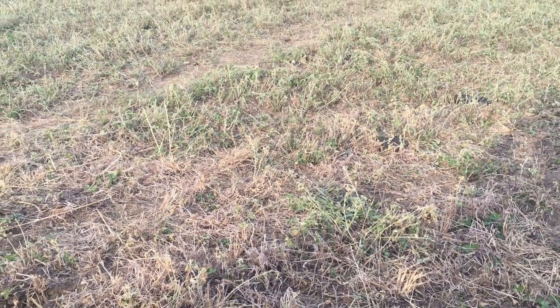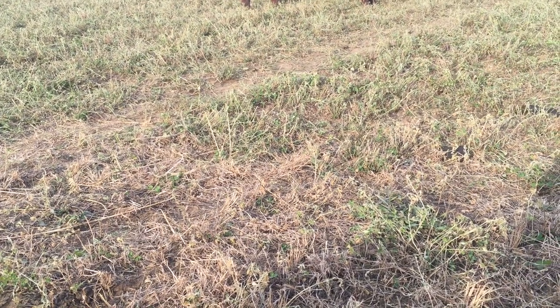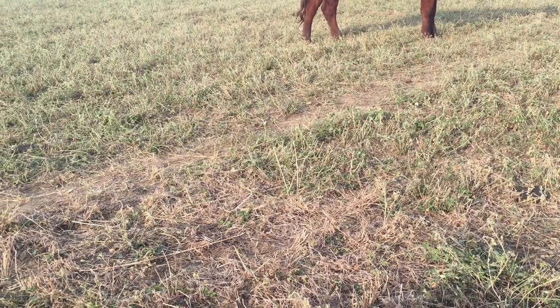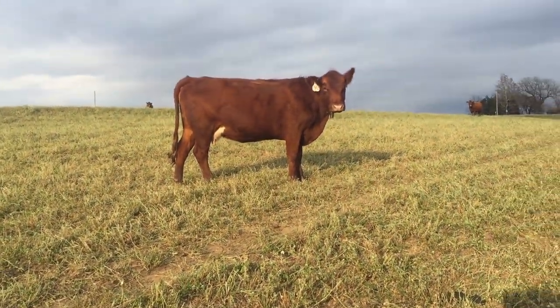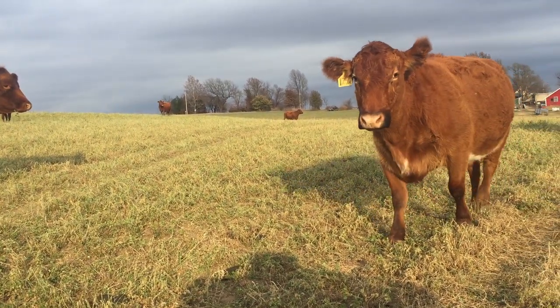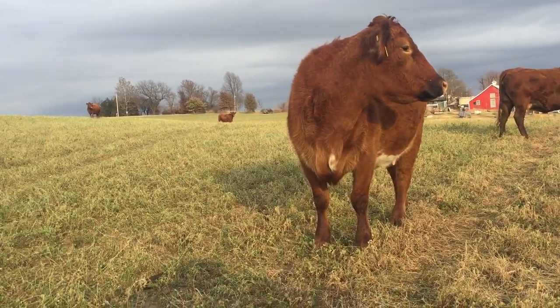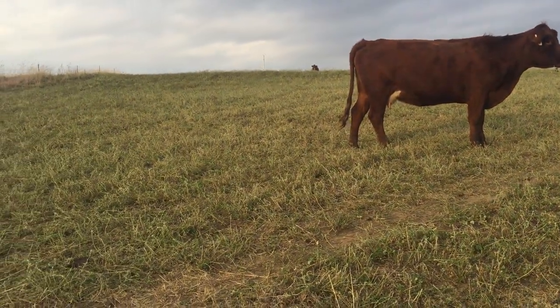Welcome back. I want to make a short film about alfalfa management in the fall. We are out here in the alfalfa field and we have released our secret weapon. There's one of my pet leader cows coming up to see me. So one of the things that we do in the alfalfa field in the fall...